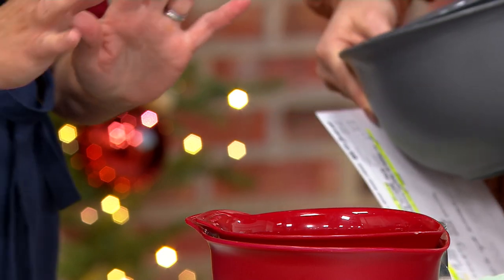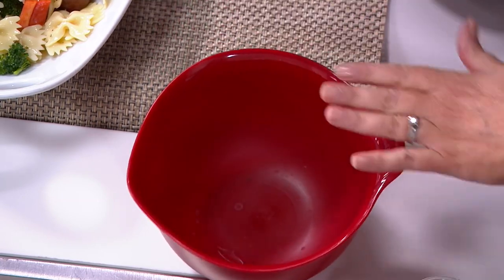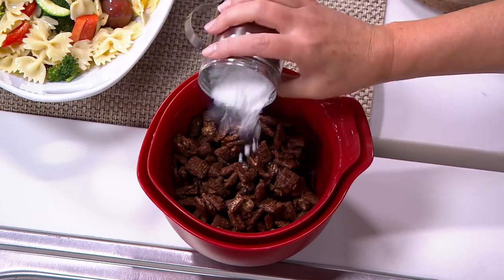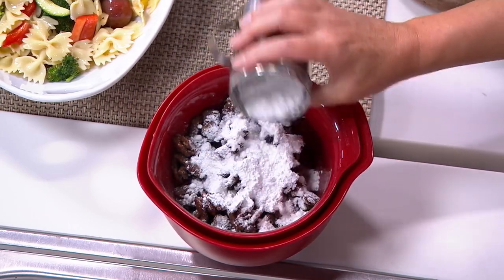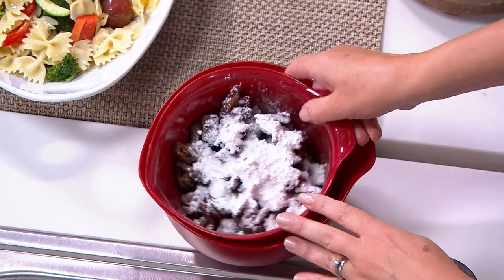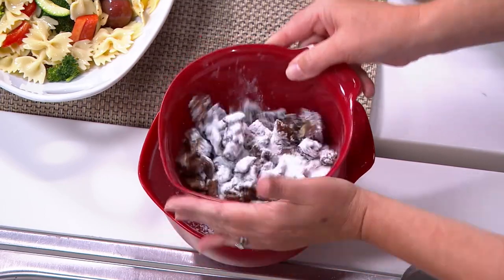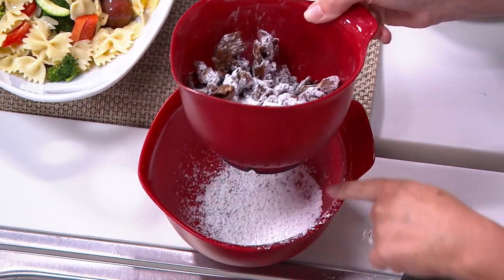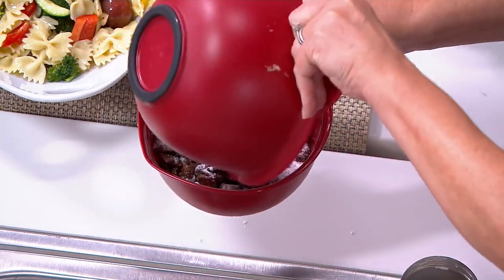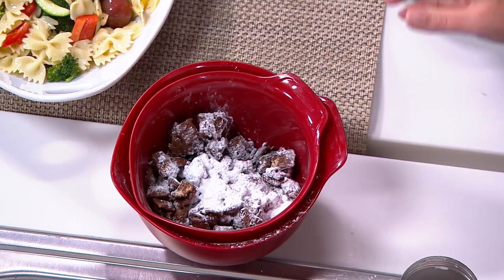The one and a quarter quart colander fits inside the one and a half quart bowl. So if you're making Muddy Buddies or wedding cookies — cereal coated with peanut butter and chocolate — and you need to toss it with powdered sugar, you can put the powdered sugar in and the bottom bowl catches it. If you don't want to waste any, you can reuse it again. Easy clean up too.